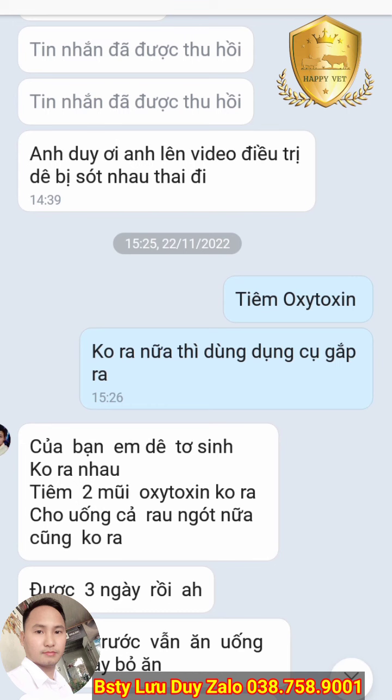Vâng, xin chào bà con và anh em đang chăn nuôi dê. Một bạn chăn nuôi đã nhờ mình hướng dẫn một cái video về điều trị dê bị sót nhau.